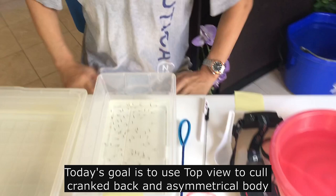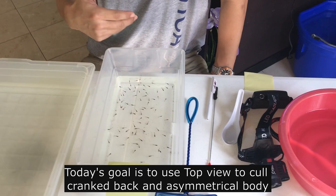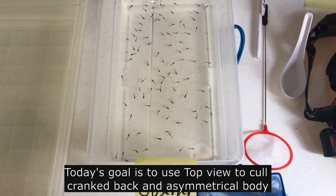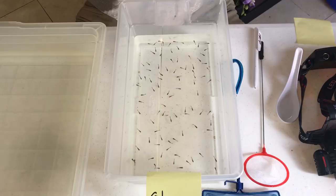With that, I can talk about today's goal. This is the first round of culling, and today I only look at the back. I look at the back of the fish and make sure the back is straight. Most of the time I'm going to use the top view of the fish. For the second round I may need the side view, but for today I'm going to pick out the ones where the back is not straight — the curved back. Now I'm going to do the work.